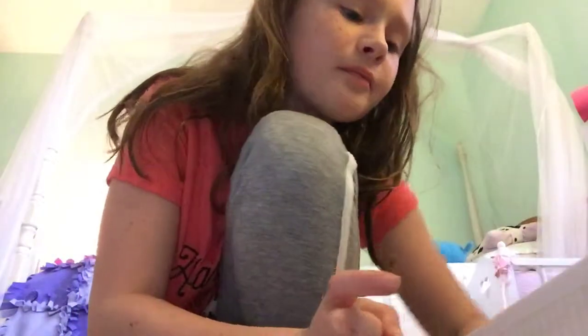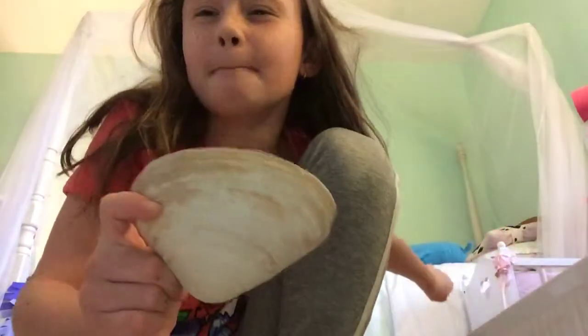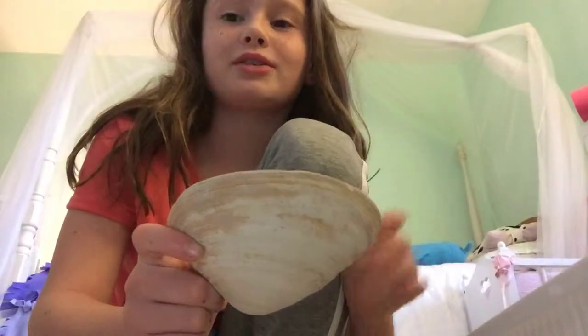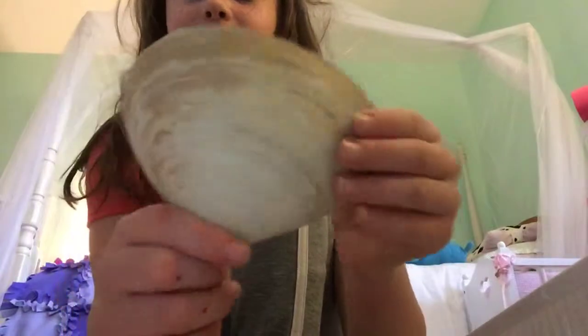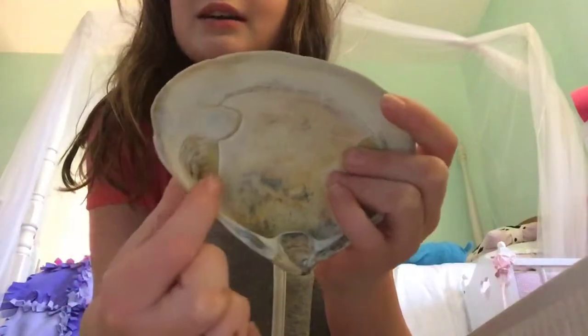The next seashell is this huge one — but you haven't seen the most huge yet, because I have a way way bigger seashell than this. If you hear my mom downstairs, she's talking to my cat — my mom talks to my cat all the time. Go check out facts about Franklin. Here's this shell — pretty big too. The back is really smooth and it has some really cool feeling to it, and then it has brown and white.